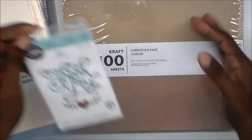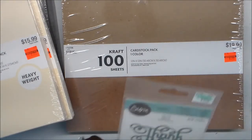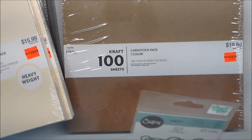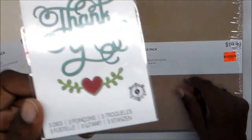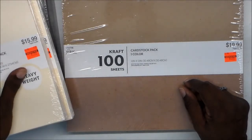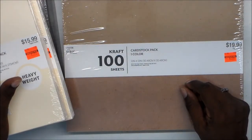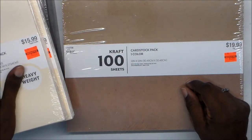I also got a couple of dies. They had the 60% dies on sale — 40% off, I think — so I did get this one. I also got something else, but I'm not going to show you because I'm going to be sending that to a friend and it's supposed to be a surprise. She's going to know it's for her, so I cannot show you that. She'll probably do a review video on it when she gets it.